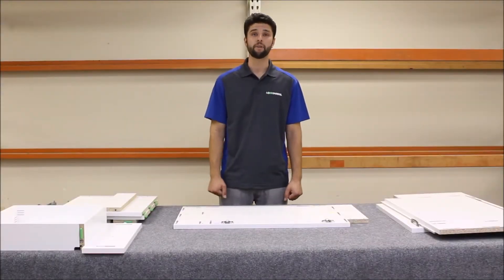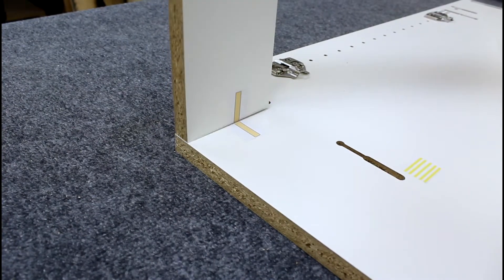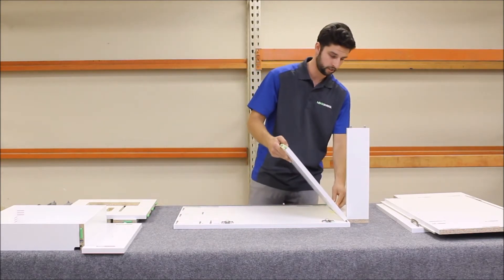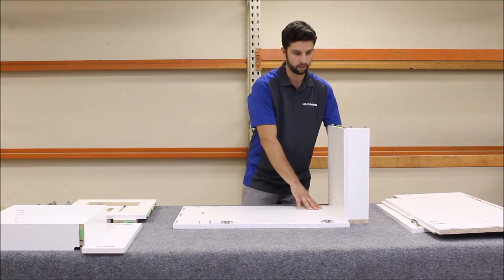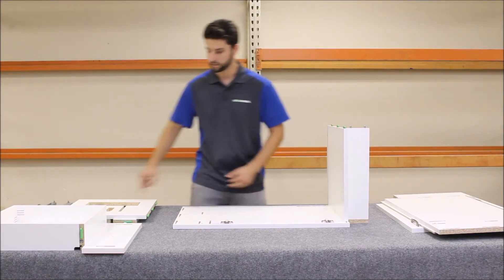We're going to begin our assembly by installing all of the horizontal panels onto this end panel. First, I'm going to take the toe kick, line it up with the assembly sticker, and push it in. Now the deck panel — same thing, align it with the assembly sticker, match the color and the number of lines. I'm going to slide that forward just a little bit to align it with the sticker, and that's going to keep it from falling over and keep it in place while you're putting the rest of the cabinet together.